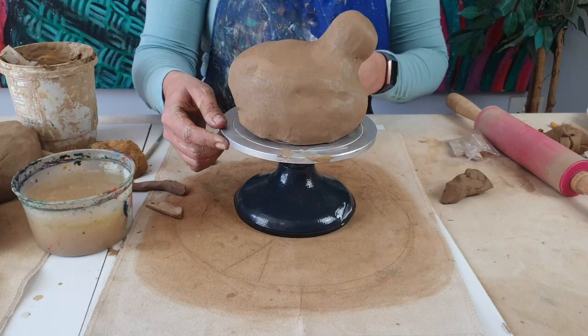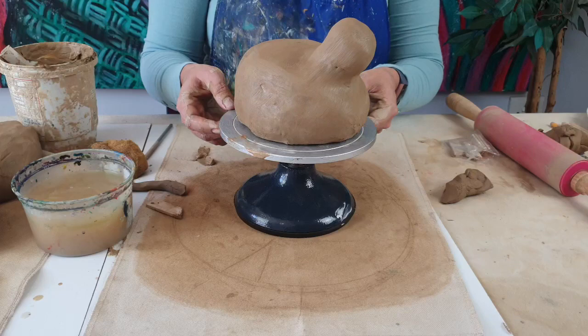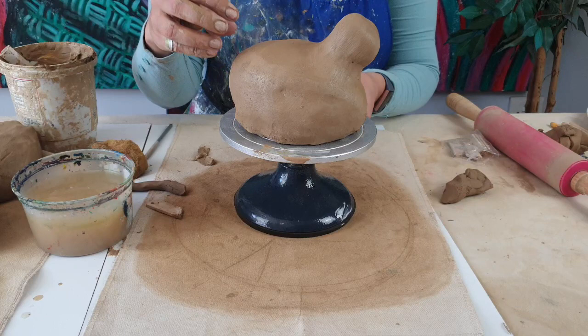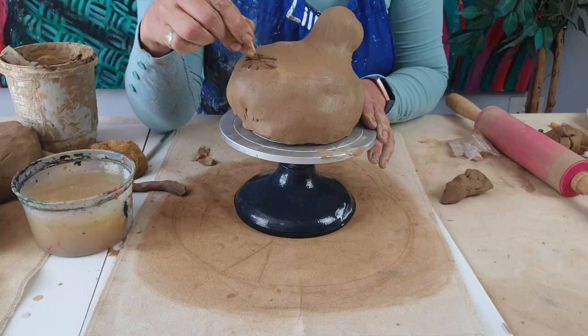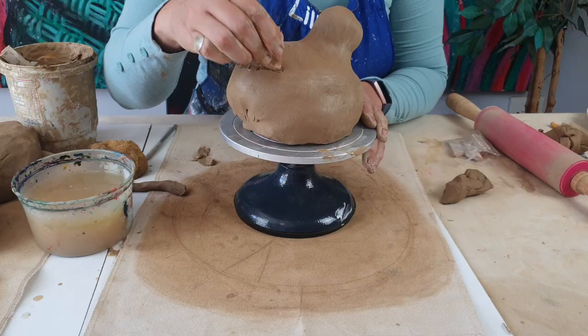We are now going to swivel around to the bum and the same principles apply — we're going to build a tail. We're going to scratch here and finish off our tail, and add some slip so that it is glued. The first thing is I'm going to be placing my tail here. I want my center of gravity to really be on the sculpture, and not hanging down like a horse's tail, so we're going to be scratching.